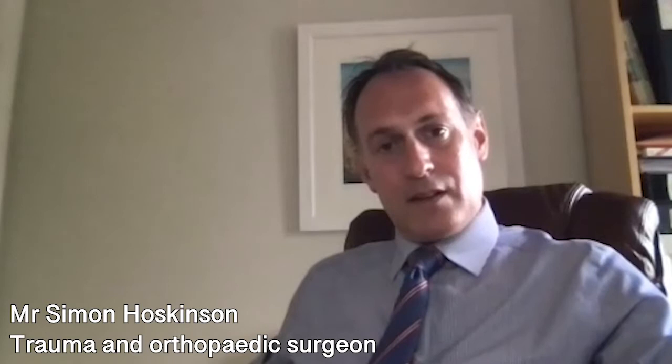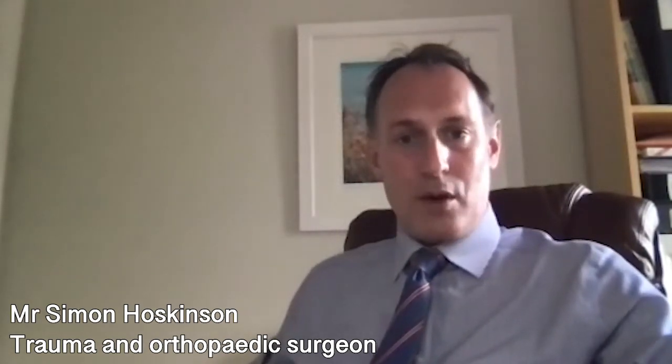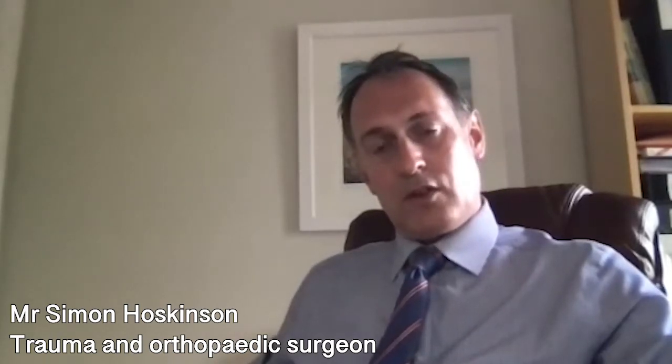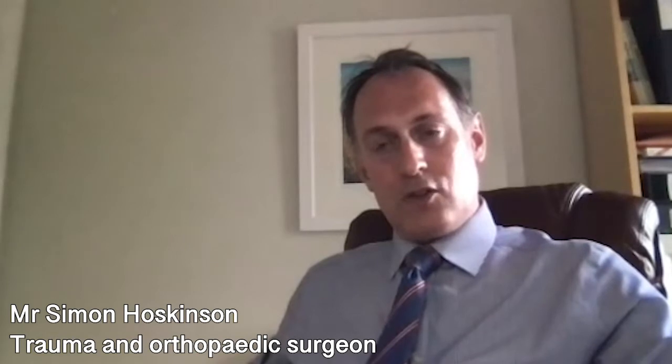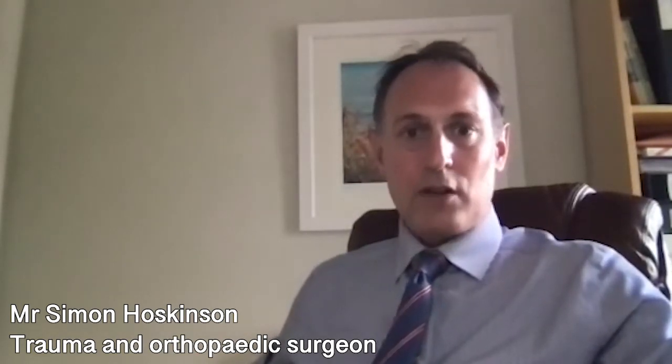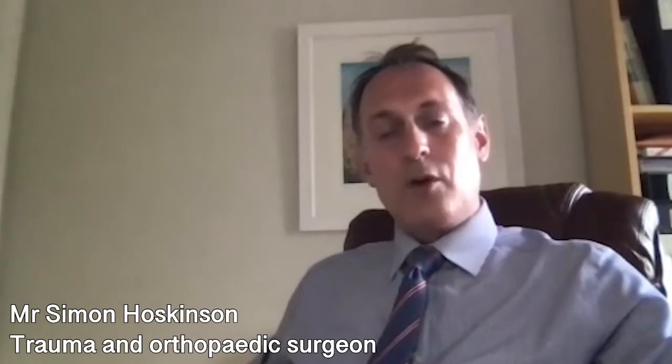The hip joint is then dislocated and the socket of the hip is exposed and prepared to take an artificial implant. Attention is then turned to the top of the thigh bone, which is shaped to fit a new metal implant. Trial implants — a pretend version of the final implants — are inserted, the hip is put back into joint, and checks are performed to confirm stability and correct leg lengths. Once satisfactory, the final implants are inserted, fixed either using an uncemented technique by wedging the implant in place, or using bone cement.